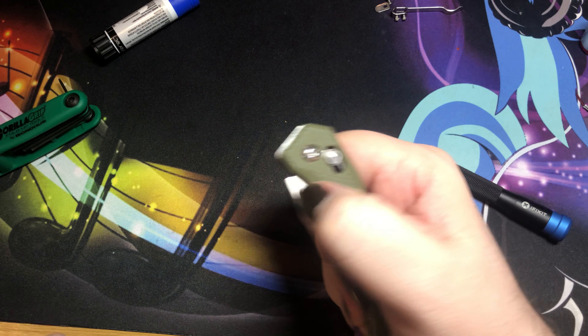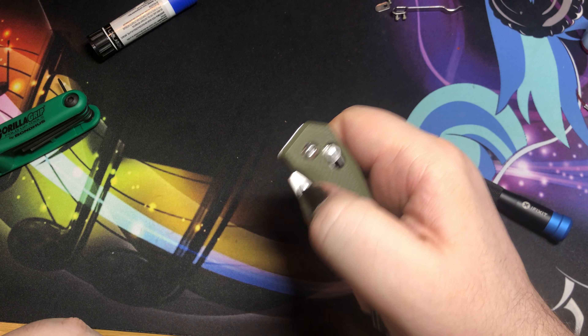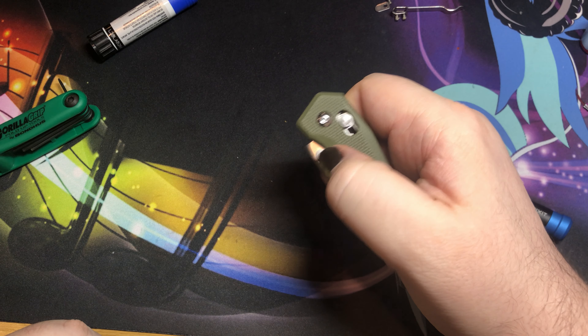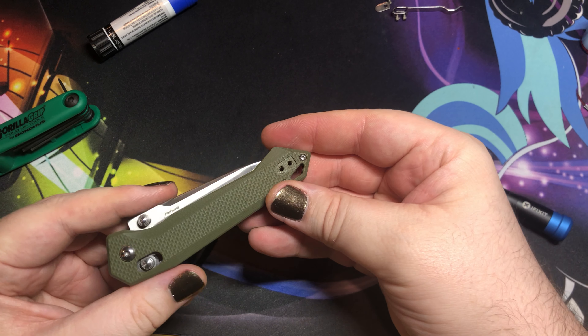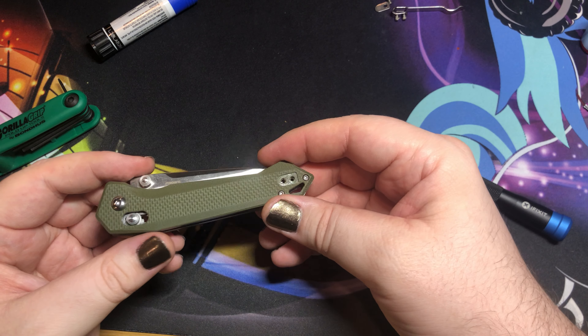And we're fully back together. Since this guy is running on bearings — yeah, not too bad at all. I haven't reattached the clip yet, but that's fine, I can do that here in a second. That's a super easy way to take care of it.